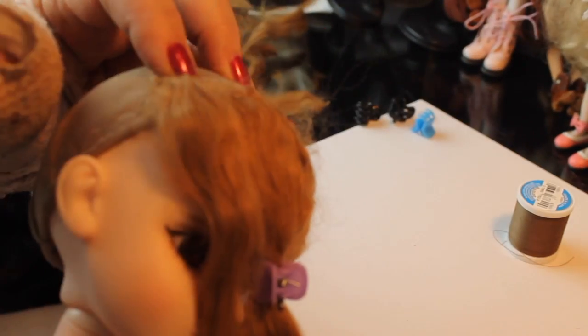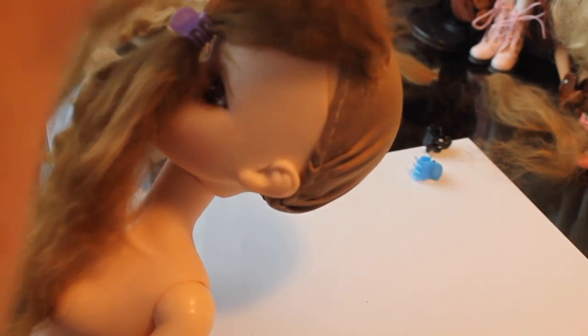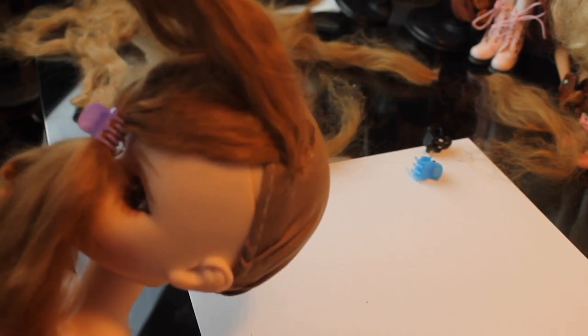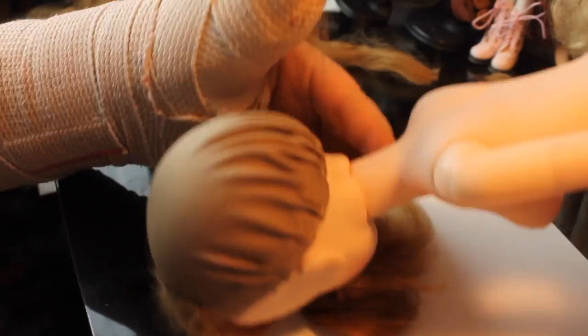I did notice a big difference between the Elmer's glue and the E6000. I ended up having to go back and use the E6000 — the Elmer's glue really didn't hold it that well. So that's an update on my experiment with the clear Elmer's glue. There's the second row done, and we're going to add a clip to the front part of the bangs.